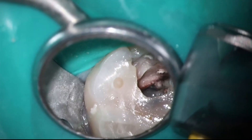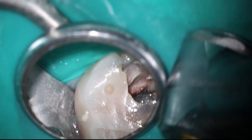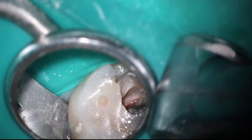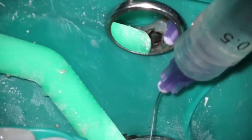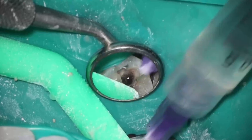Sometimes the rotary is able to grab these canals better. As far as the MB2, I'm not using a ton of pressure. It's really light pressure — you want to have the file itself do the work and find it for you. We're talking maybe half a pound of pressure, very light, almost letting the weight of the handpiece itself do the work. We're going to use Triton; it seems to work really well in these cases to get all that nastiness out.